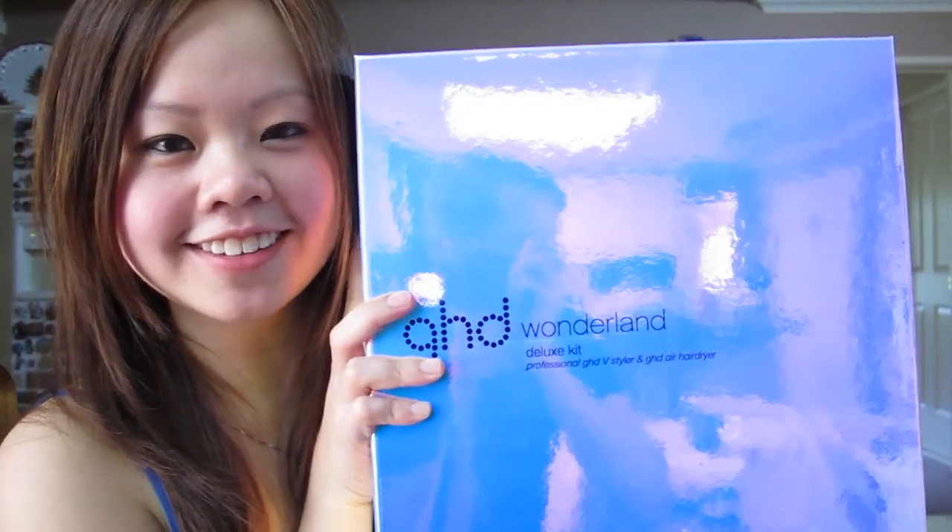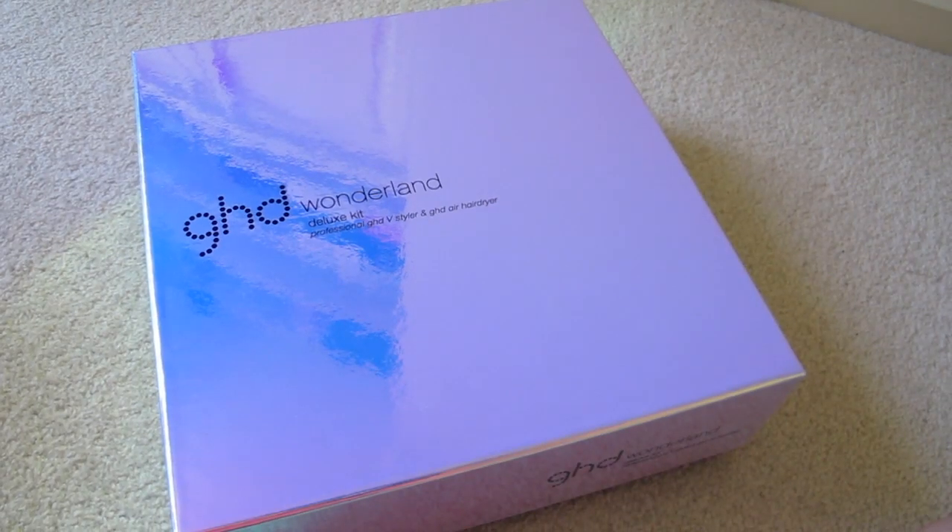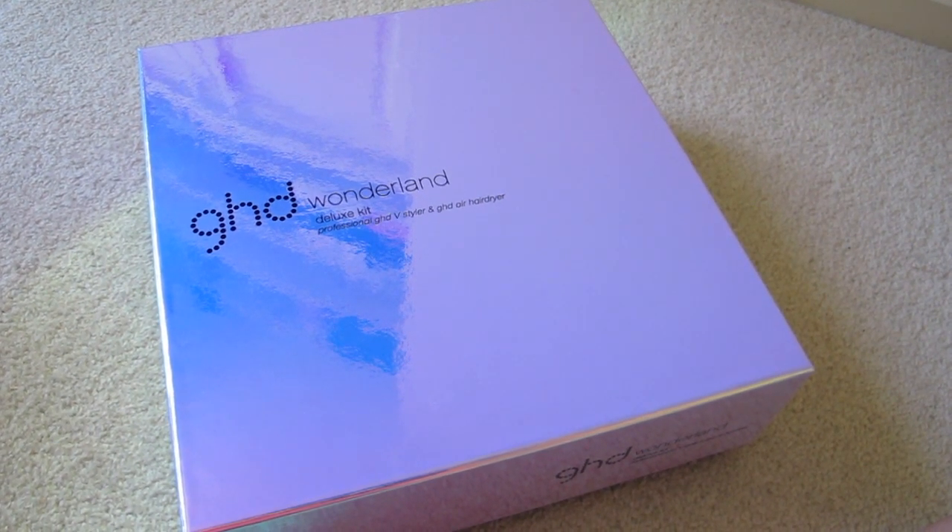Hey guys, so my 21st birthday is coming up and I decided to get a 21st birthday present for myself. So this is a GHD set that came out during the Christmas period. This is a Wonderland Deluxe Kit where you have both a hair straightener and hair dryer inside. So this is the packaging of the Wonderland Deluxe Kit.